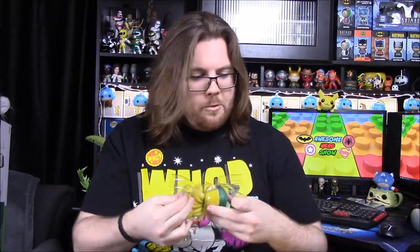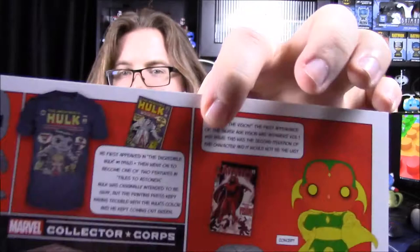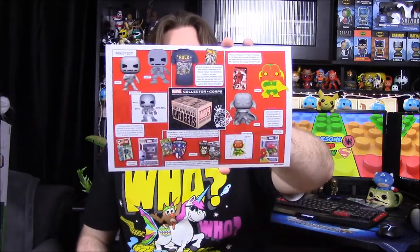The only thing that could make this better is a floating stand. Now let's look at the card — next month's box is Thor Ragnarok, with the movie coming out in November, so I guess it's October's box, just before the movie. On the back we have all the figures: the t-shirt with the Incredible Hulk number one comic cover, the patch and pin featuring Sergeant Fury and his Howling Commandos and Captain America punching Hitler, and the pops of Iron Man from Tales of Suspense and Vision from the Avengers comic.